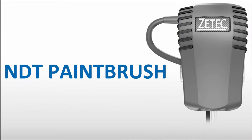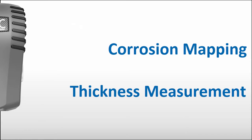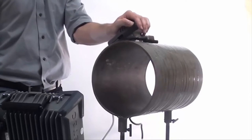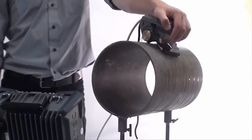ZTEK's NDT paintbrush is an evolution in the field of corrosion mapping and thickness measurement. This scanner tool received the Frost & Sullivan 2016 Innovative Product Award. ZTEK's patented two-wheel encoding method ensures accurate tracking of the position and orientation of the NDT paintbrush while scanning on flat or cylindrical surfaces.